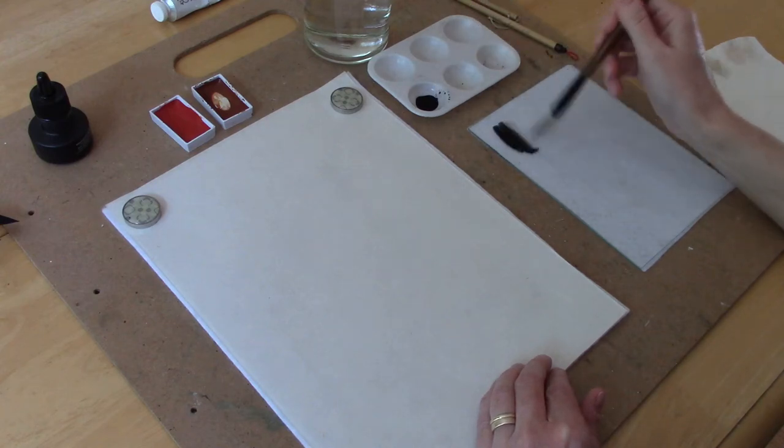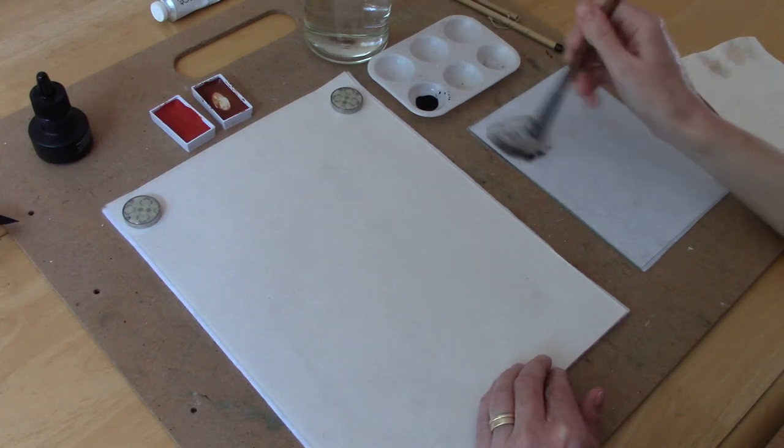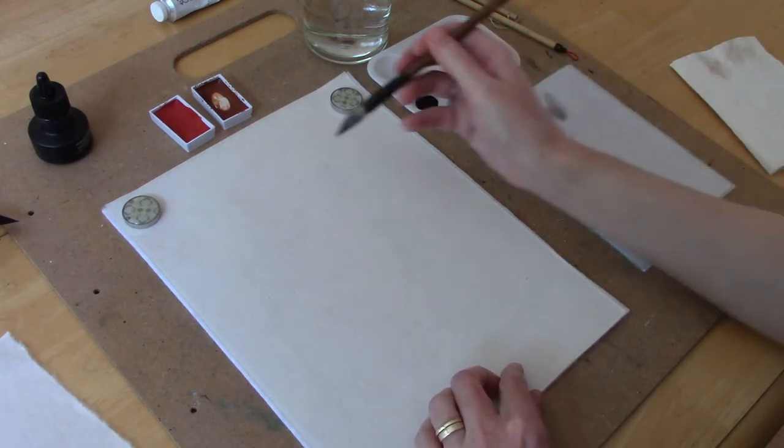Hi everyone! In today's video I'm going to share how I paint a mountain landscape in the Chinese brush painting style.